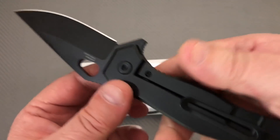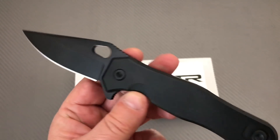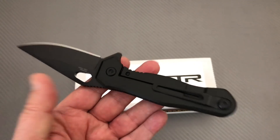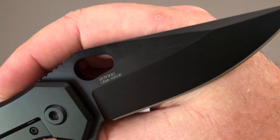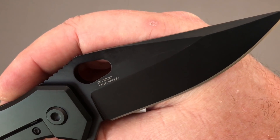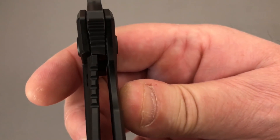It is a titanium frame lock knife, and it has got the limo tint — that's what they're calling it. It's all black. This one here is a numbered edition of 300. USA made — we'll talk about that.